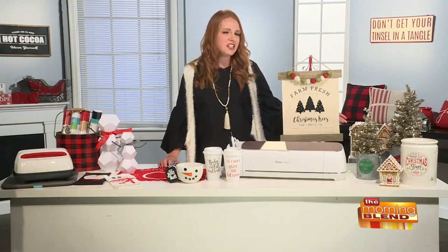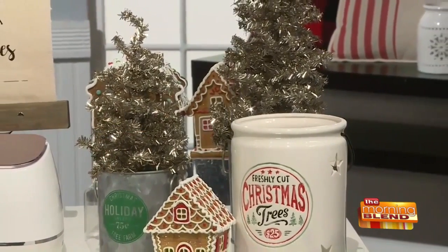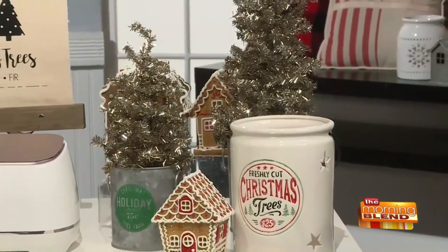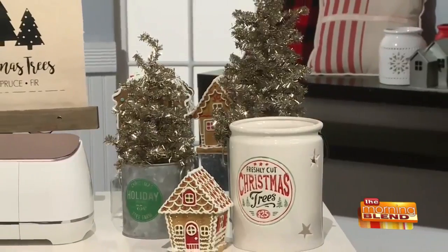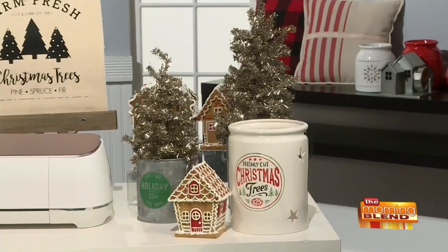This holiday season, Michael's is making it easier than ever to find everything you need, like the Fireside Decor Collection. It includes a festive array of galvanized metals, buffalo plaids, and a simple palette of weathered colors and finishes — a perfect cozy cuddle-up by the fire feel. Creating a traditional farmhouse look has never been easier.